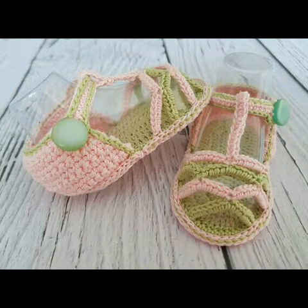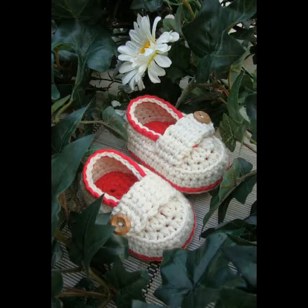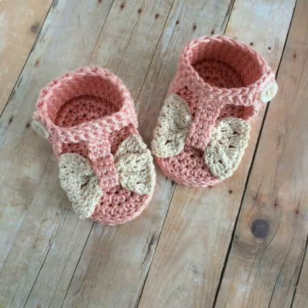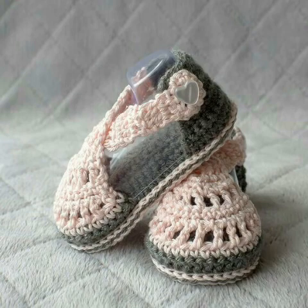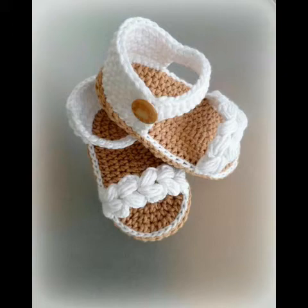If you want to see any specific pattern which is not available in my channel, you can simply tell me in the comment section — I will make tutorials on your request too. These are very comfortable designing ideas of crochet summer sandals and flip-flop shoes, so must try these designing ideas for your babies.